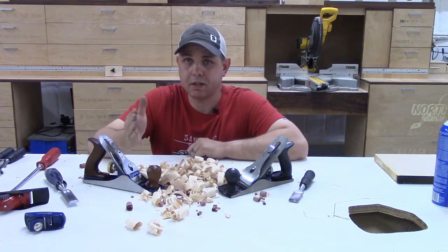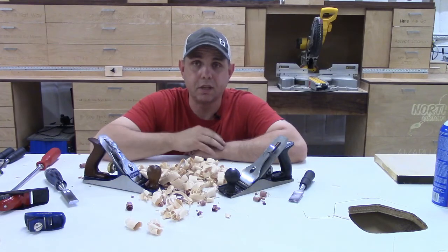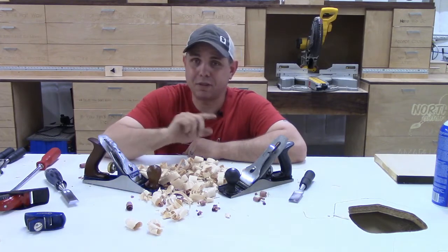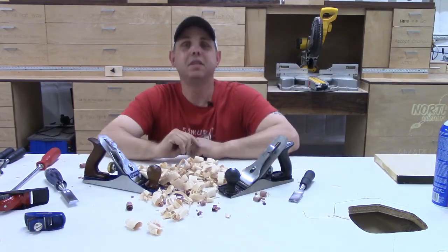If there are any experienced woodworkers out there who stuck around for this whole video, go ahead and leave some tips and tricks in the comments - be nice, I already admitted I don't know what I'm doing. If this is your first time seeing one of my videos, go ahead and subscribe. We like it when you do that. We'll see you next time - y'all be good.